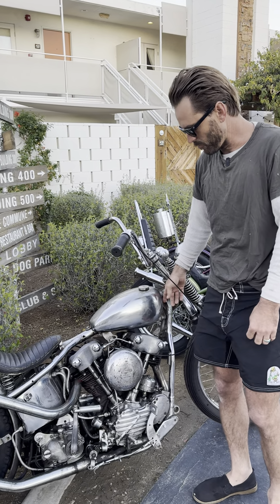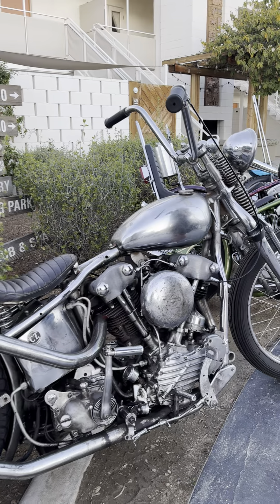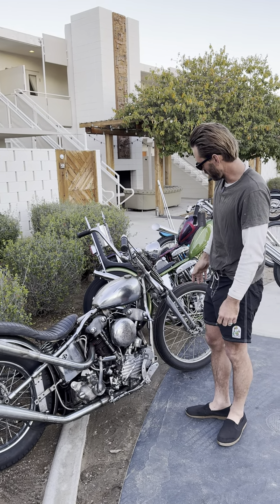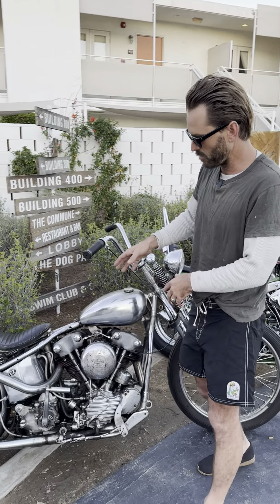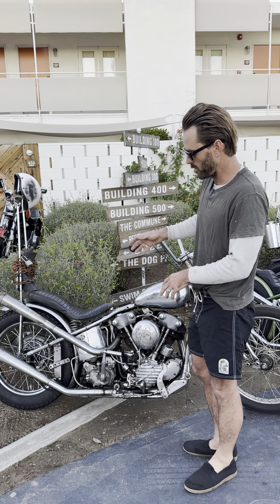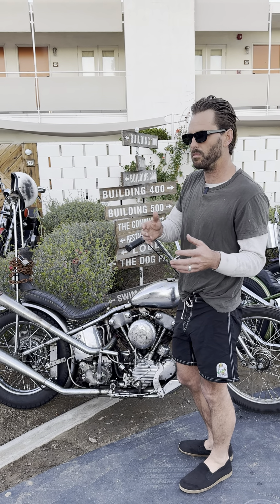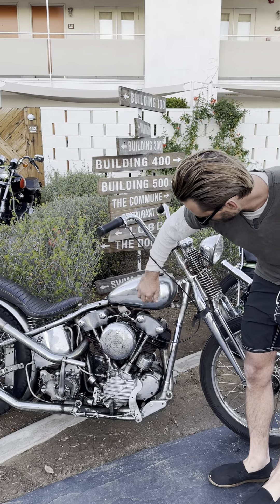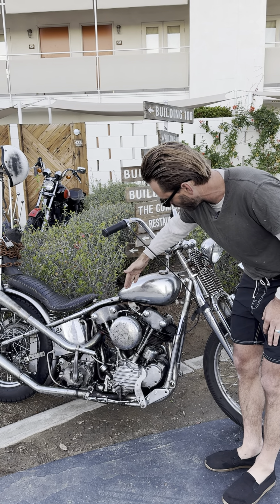Originally, I found this frame from a friend Rick. It was a raked out chrome frame. It had a motor. I was like, I want to do an all-chrome bike. This was actually — nobody will believe it — but this bike was one of the Captain America bikes. It was not for the movie, but it was a backup, so they say.